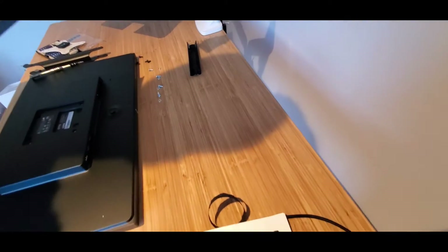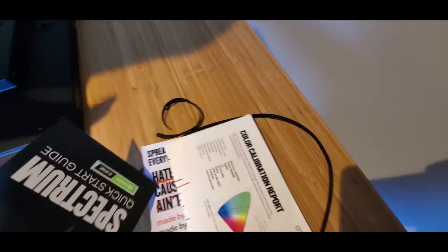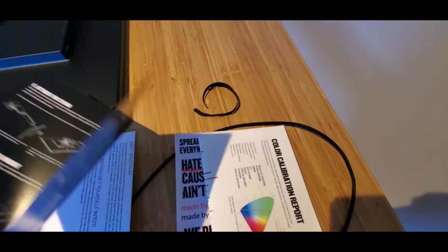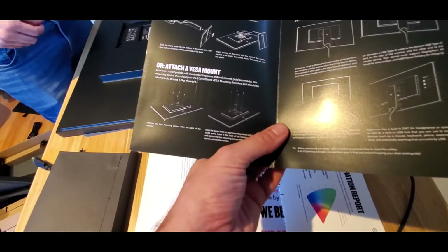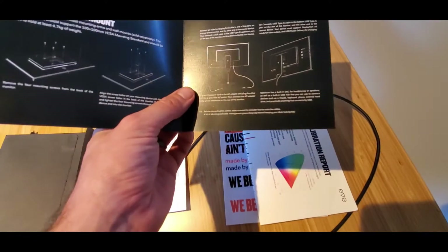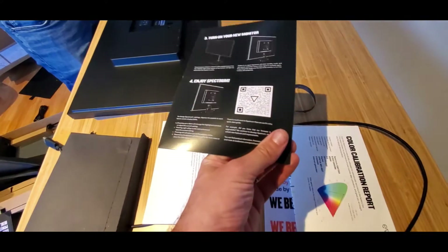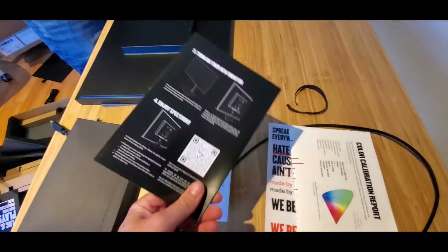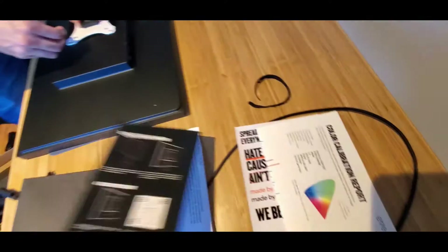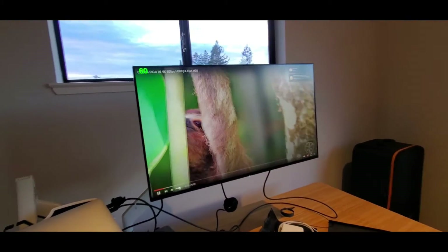There's also an NVIDIA G-Sync sticker in the box, but no AMD sticker. The quick start guide walks you through: attach the stand or VESA mount, connect the cables, turn on the monitor, and enjoy the Spectrum. There's a QR code if you want more info. Overall, the unboxing looks pretty good.